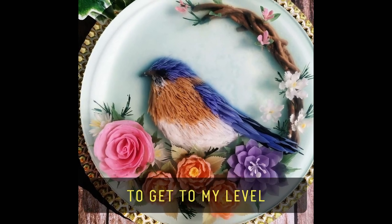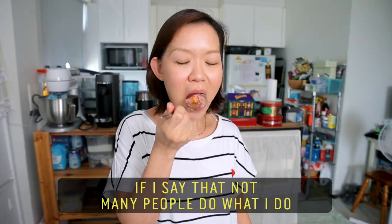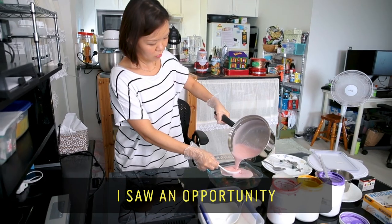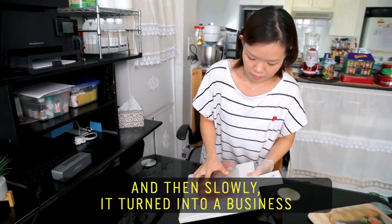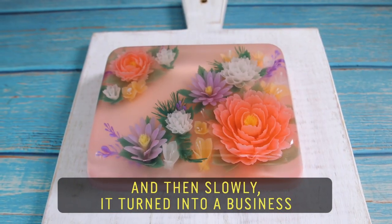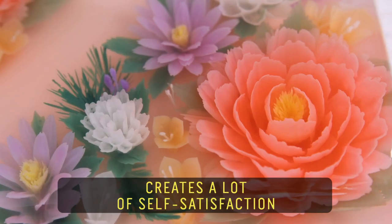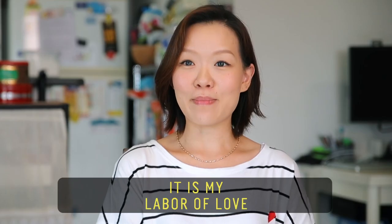To get to my level — it really does sound very arrogant if I say that not many people do what I do. It's not very common. I saw an opportunity and then slowly it turned into a business. Using the jelly medium creates a lot of self-satisfaction. It is my labour of love.